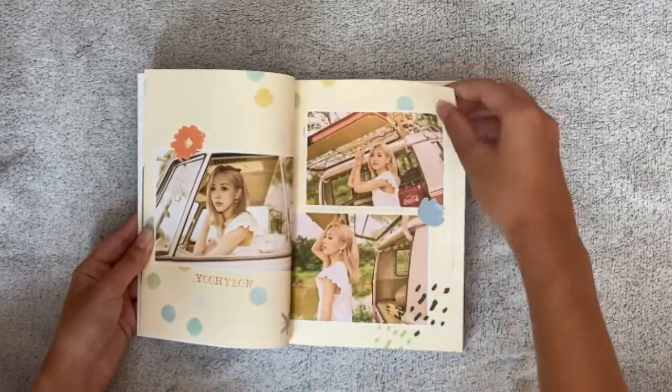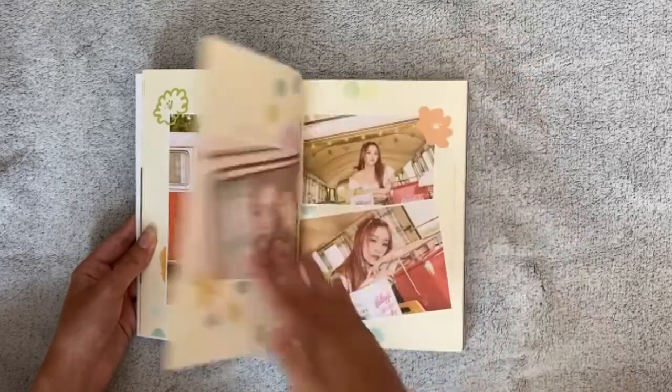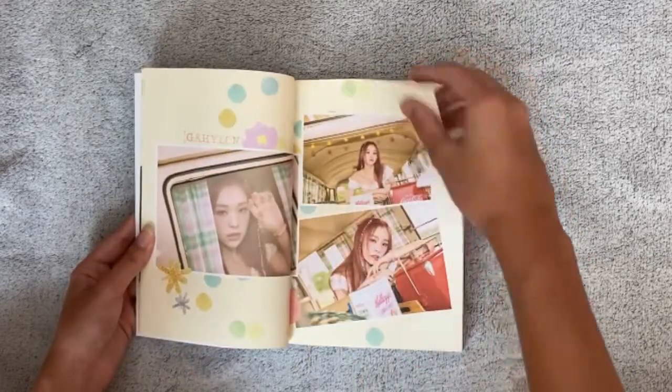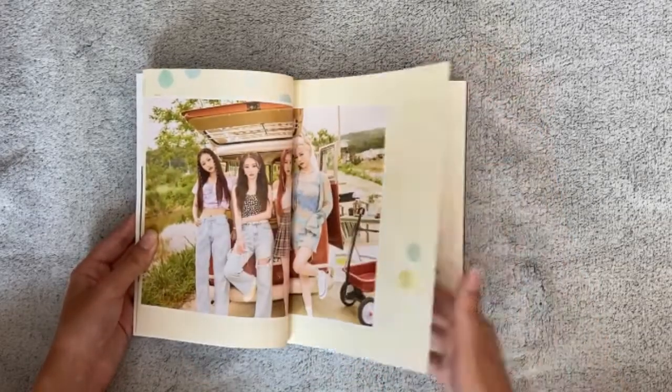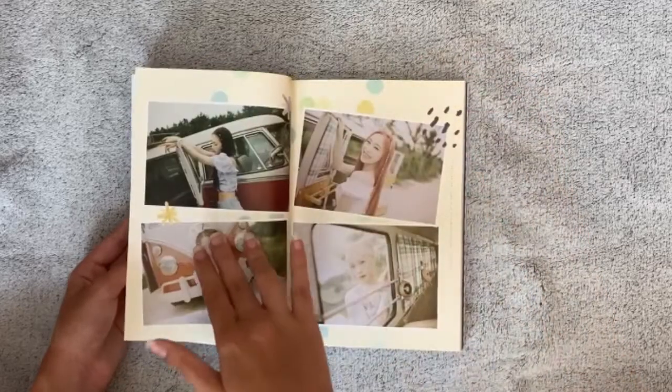...especially suits Yoohyeon here. And look here — they look so cute as well. And Gahyeon and Handong — oh no, they all look so good! I cannot choose my favorite one.